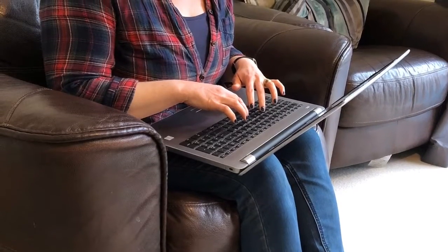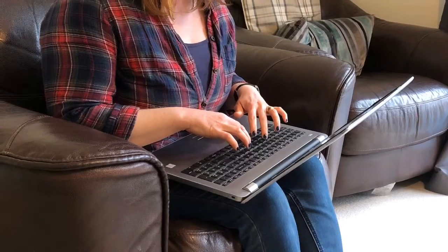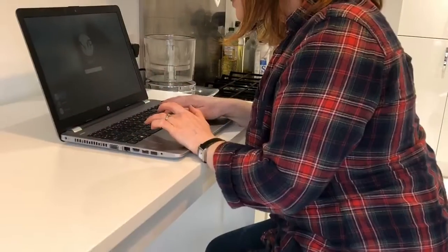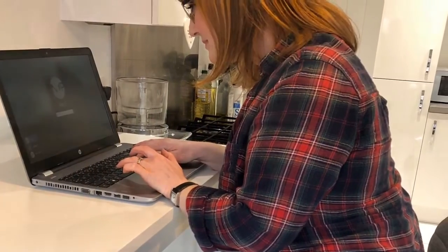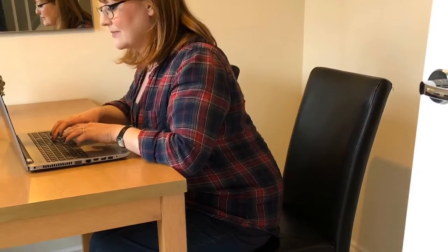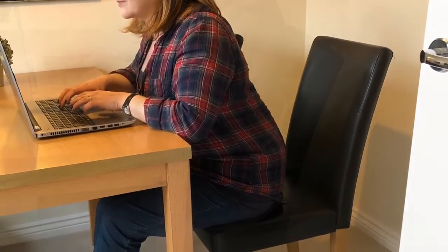If you're working from home then this posture may look familiar to you, or perhaps you're working over your breakfast bar in the kitchen, or hunched over your laptop at your dining room or kitchen table.